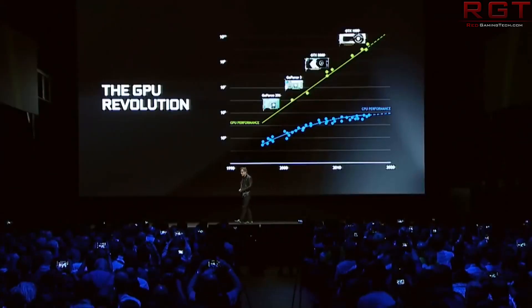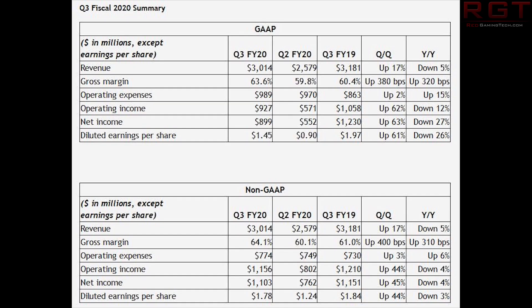Speaking of Nvidia, they've announced financial results for Q3 of fiscal year 2020. Nvidia's fiscal years and quarters work a little unusually, but what they've reported is revenue for the third quarter, which ended October 27th, 2019: $3.01 billion, compared with $3.18 billion a year prior. However, compared to the previous quarter, they saw an increase from $2.58 billion — a nice quarter-over-quarter improvement.